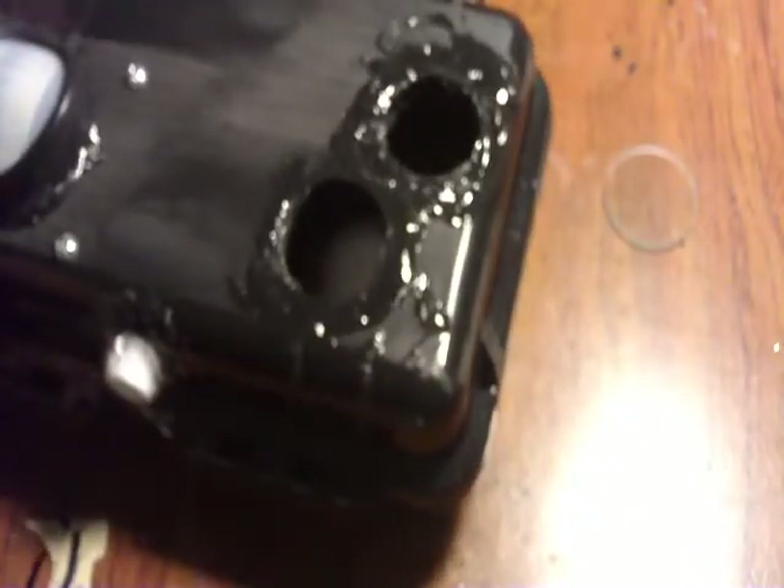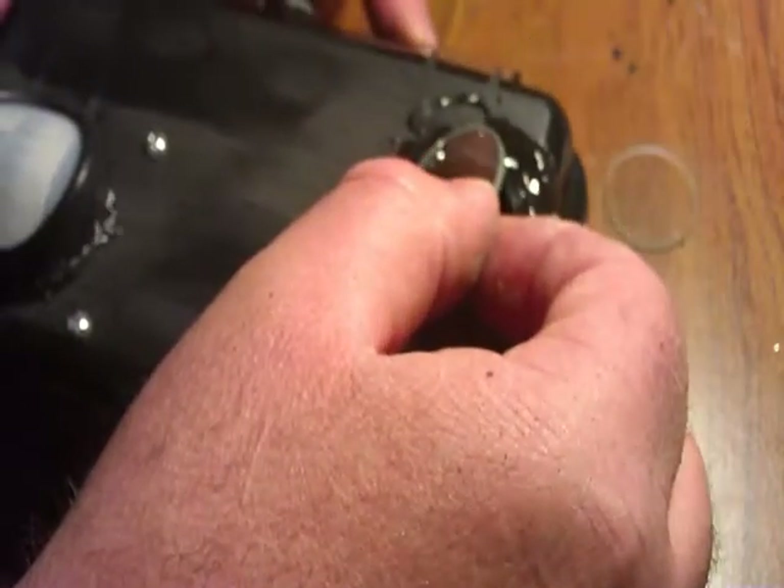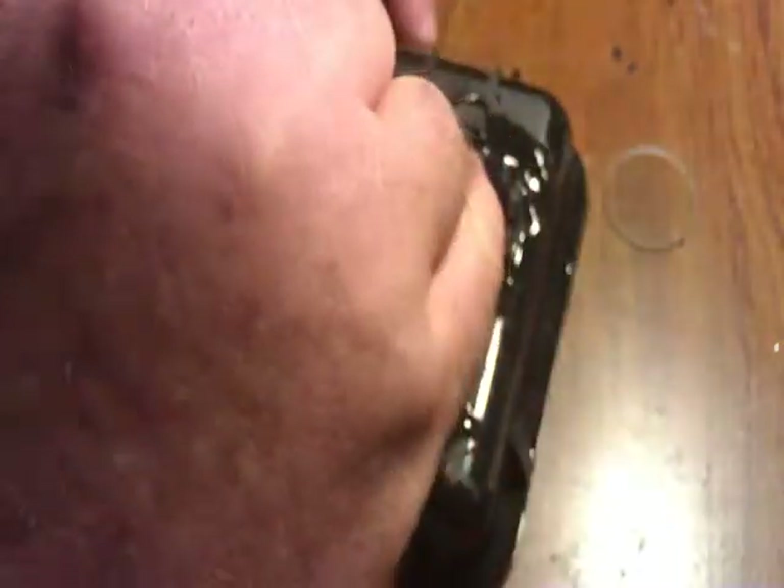I'm going to be covering it up later, and I'll show you how we'll be doing that. We want to make sure we get goop around the edges, and then we're going to lay our glass down. We can clean this up — let it sit for a little bit, then come back and clean the goop off later. If I get it anywhere I don't want, I'll come back and clean it.